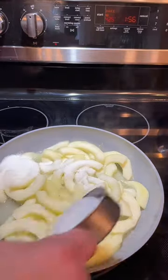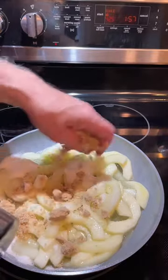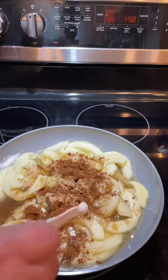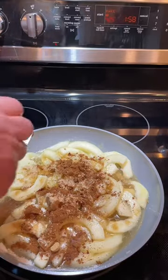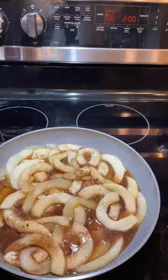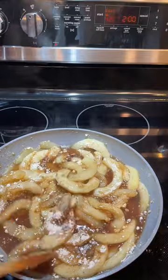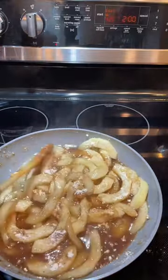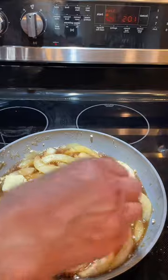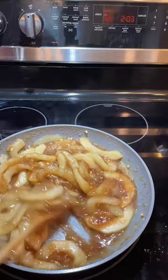Our zucchini is softened, so we'll add a half a cup of white sugar and a half a cup of brown sugar. A teaspoon and a half of cinnamon, an eighth of a teaspoon of ginger, and we'll grate some fresh nutmeg — also about an eighth of a teaspoon. We'll stir to melt all of the sugars. Add three tablespoons of flour to thicken your mixture, a teaspoon of vanilla, and four tablespoons of butter. You can see that the mixture has thickened up nicely. We're going to remove it from the stove and let it set for 15 minutes.